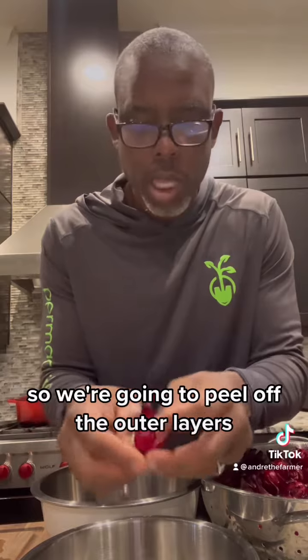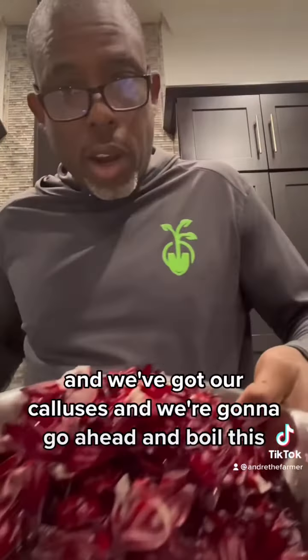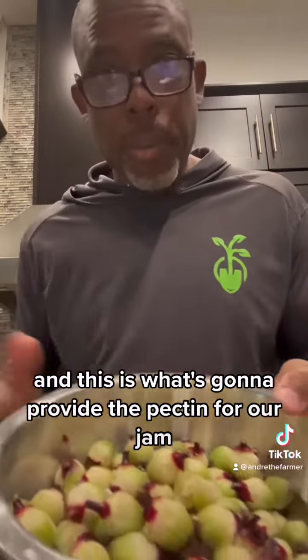So we're going to peel off the outer layers to get the flower and the seed pods. We're going to save those. We've got our seeds and we've got our calyxes and we're going to go ahead and boil this — this is what's going to provide the pectin for our jam.